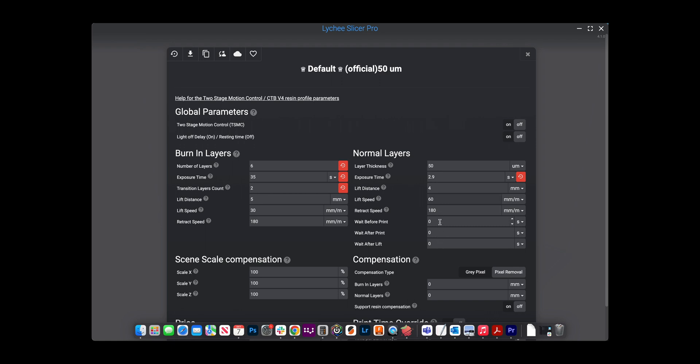The wait before print settings control how long the bed waits before or after curing. This is a more advanced topic that I'll cover properly in the next video.